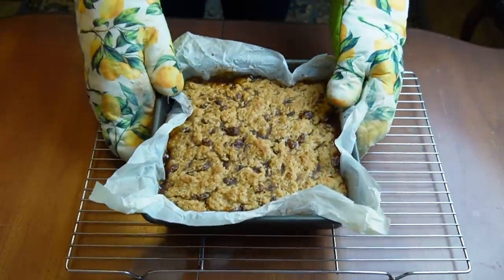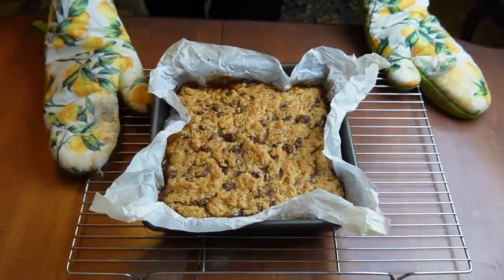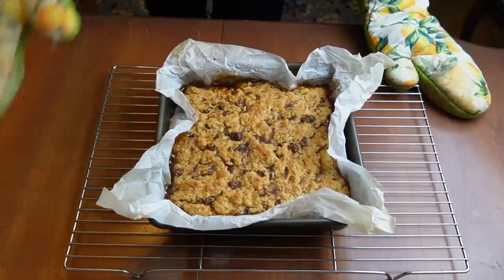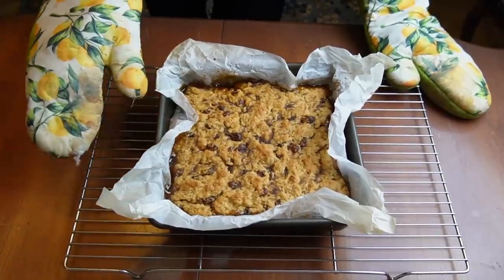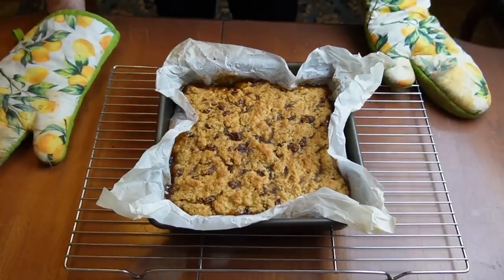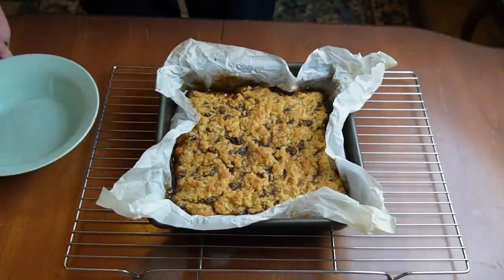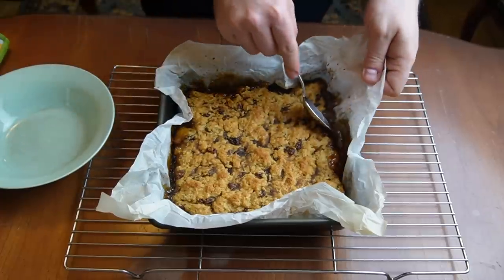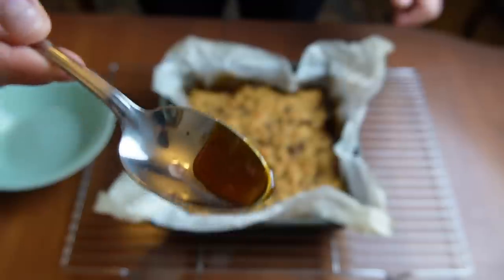After 30 minutes, there is our pudding. Be careful because the bottom is all liquid, so you don't want to spill it anywhere. Let this cool down for about 15 to 30 minutes. The sauce is going to get nice and thick and then you can serve this. After about half an hour of resting, you can see the sauce has gotten really nice and thick — a nice caramel. It's awesome.